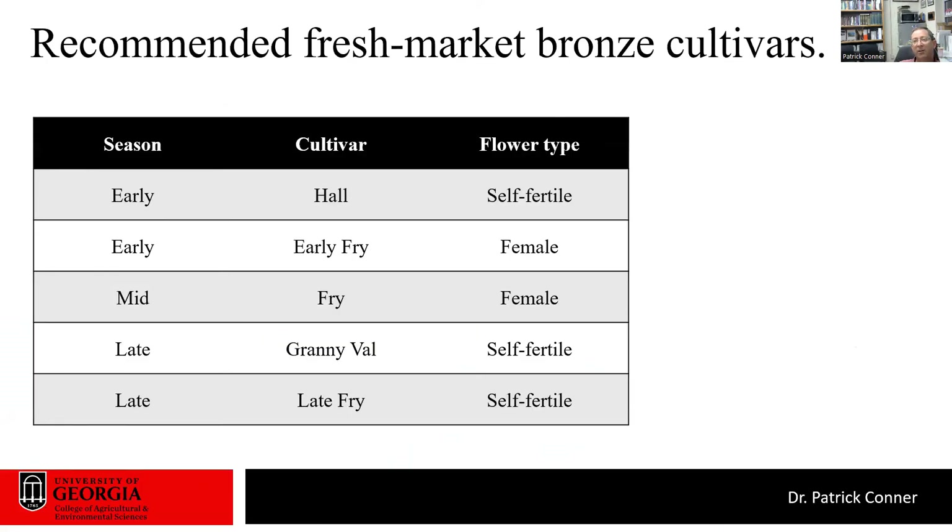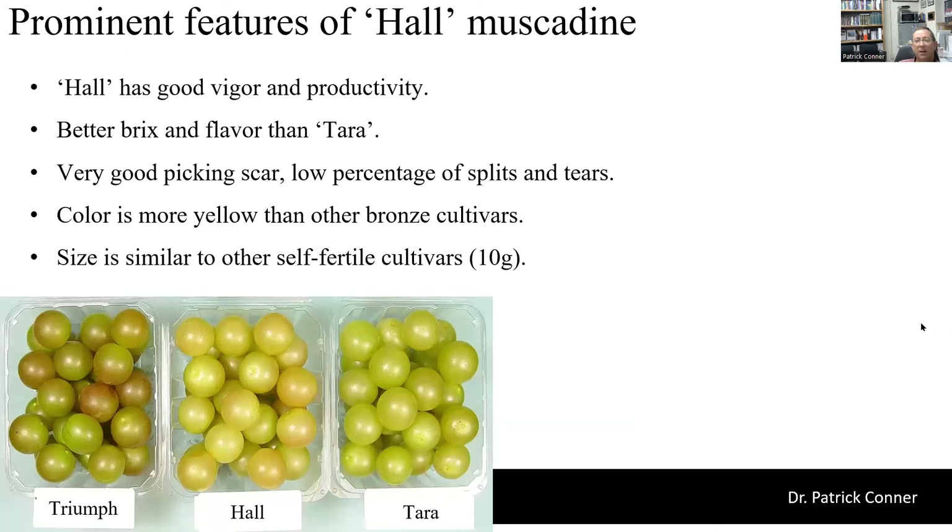For bronze fresh market cultivars, early season we have Hall and Early Fry, mid-season Fry, and late season Granny Val and Late Fry. Hall is a University of Georgia release with good vigor and productivity, released as a replacement for Terra. It has better flavor than Terra and a more attractive berry color — a more yellowish-green rather than the green of Terra, without the pinkish color Triumph sometimes gets. It has an excellent picking scar with very few berries that split or tear. Size is similar to most other self-fertile cultivars at 10 grams, making it useful for clamshells.